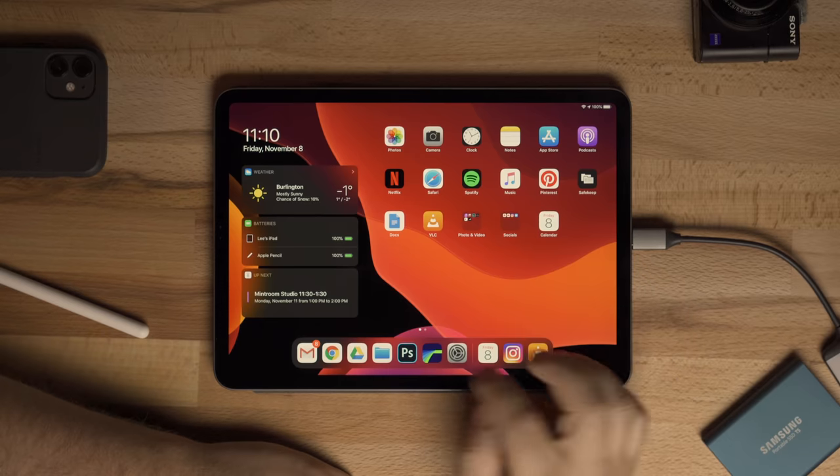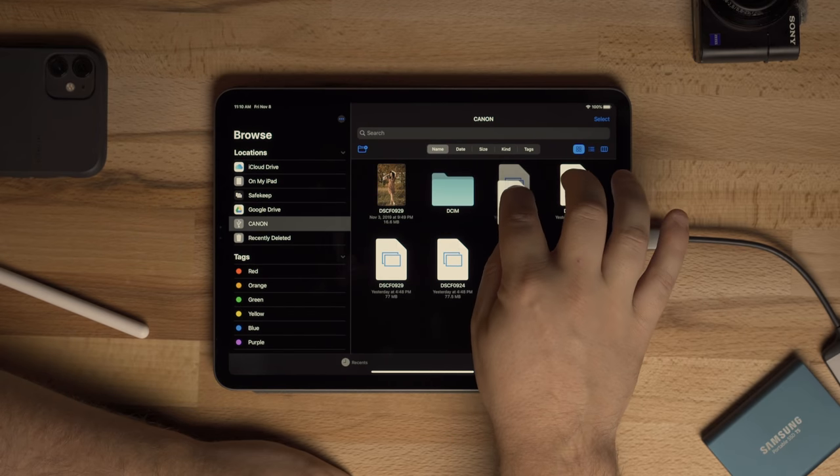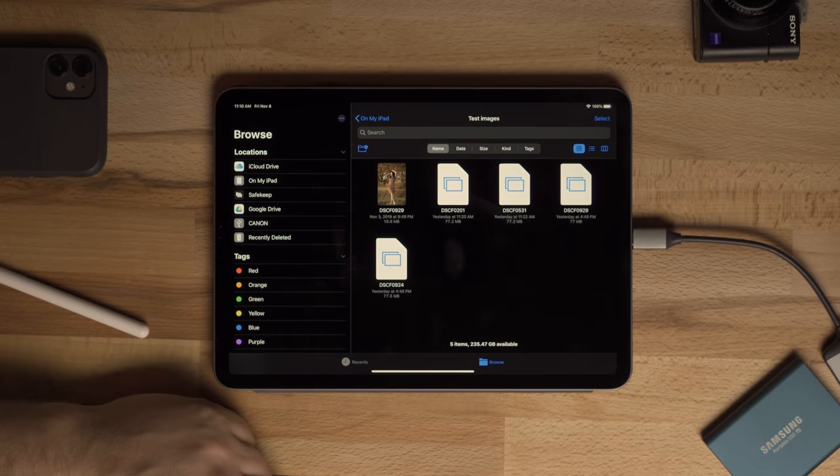I have some files on an SD card — they're raw photos from the Fuji X Pro 3, which I can't open directly on the iPad yet. I opened them on the desktop with a film simulation applied and saved them to the SD card. I'll insert the SD card reader, go to Files, select the images, and transfer them to a folder called 'Test Images' on my iPad — and it transfers really fast.